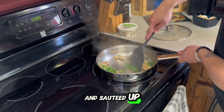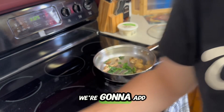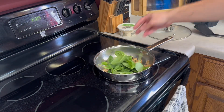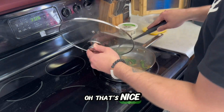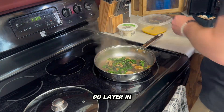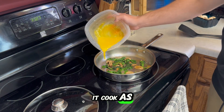Everything's nice and sautéed up — could probably add a little bit more spinach since it's cooked down. We're gonna add a little bit more spinach, let that cook just a little bit longer. That's nice and cooked just like that. We're going to layer in this duck egg and let it cook as an omelette.